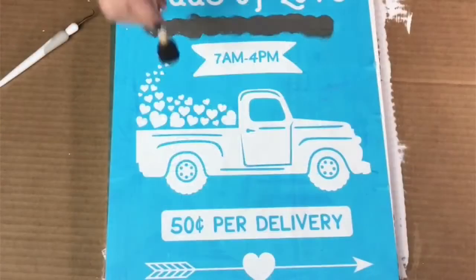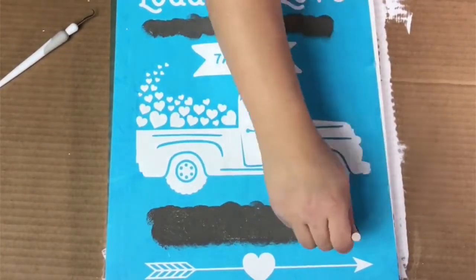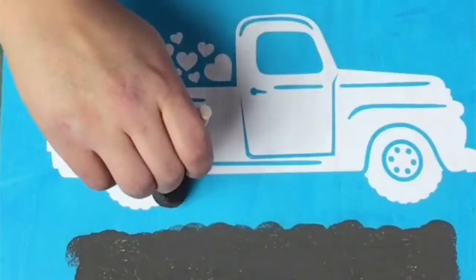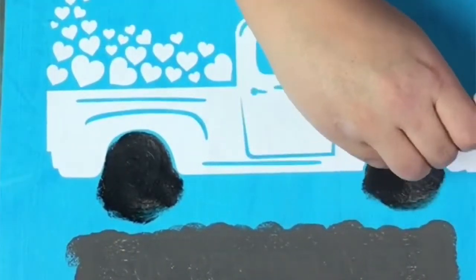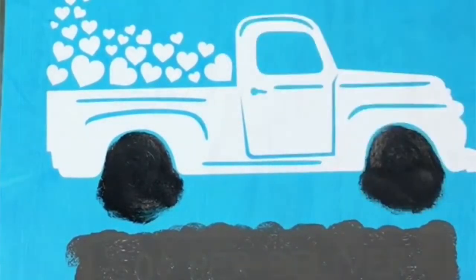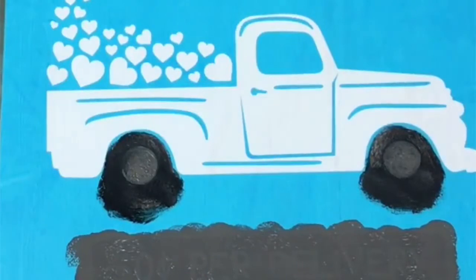If it's a really thin coat it shouldn't pull up or peel, so make sure it's super super thin. I'm using a little sponge — you could use either a makeup sponge or a little paint sponge — and I'm just doing a dabbing motion, trying to apply as little paint as possible.